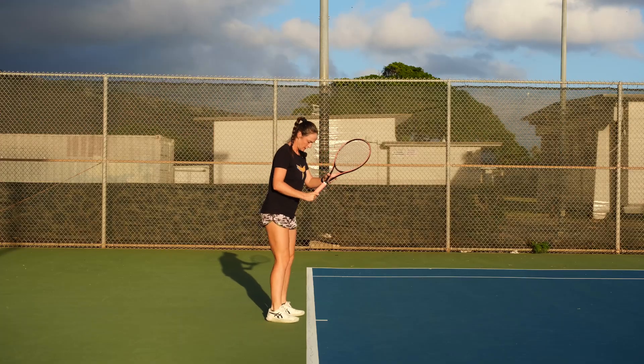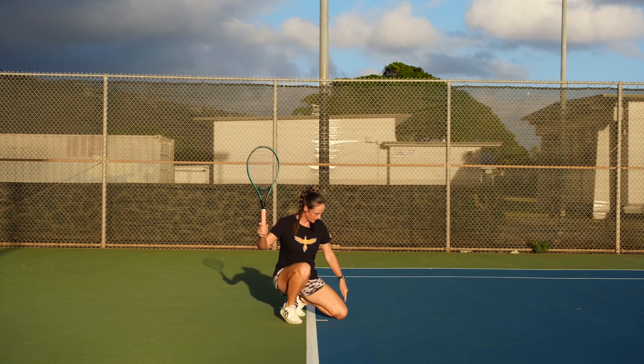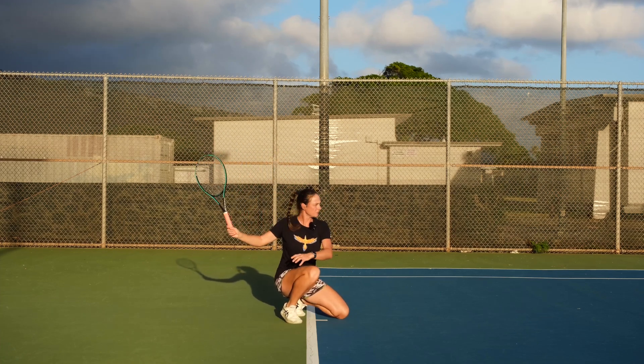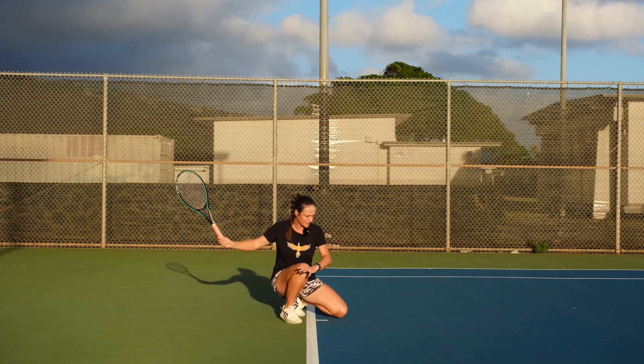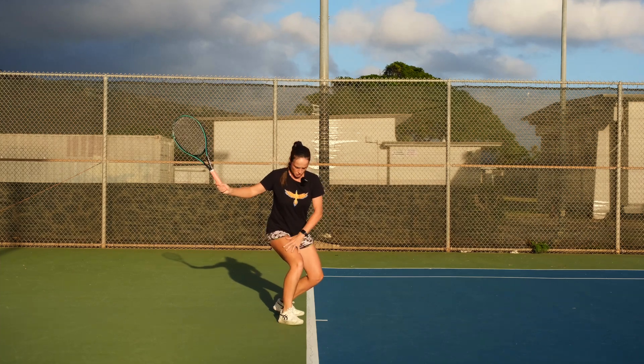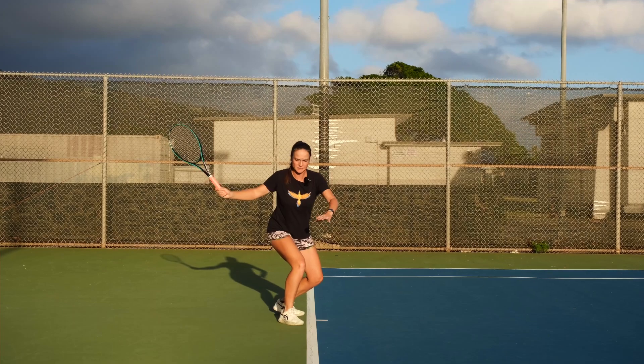On the forehand, sit down with the one knee pointing forward, the other knee goes to the side. You make a backswing here and then you slowly but surely stand up. Here, you make sure that your weight is more on your right foot. This is a ready hitting position right there.